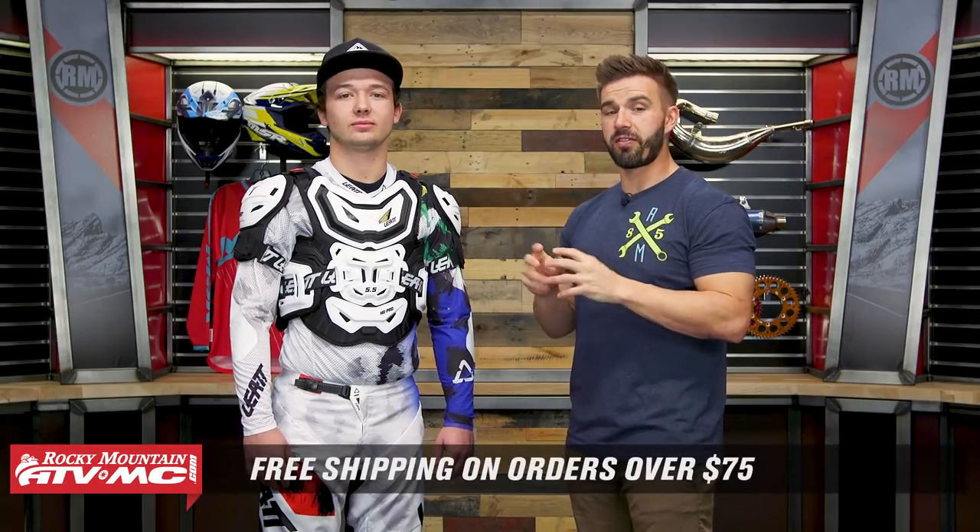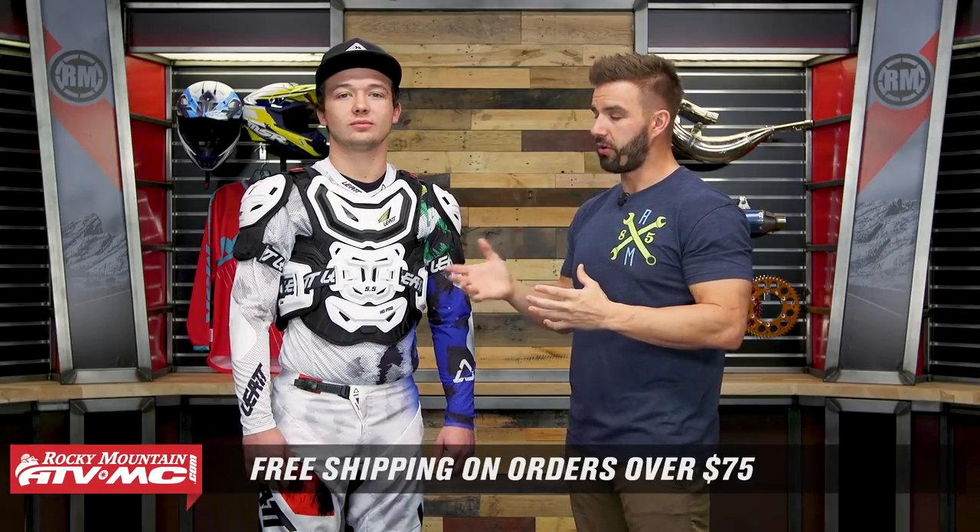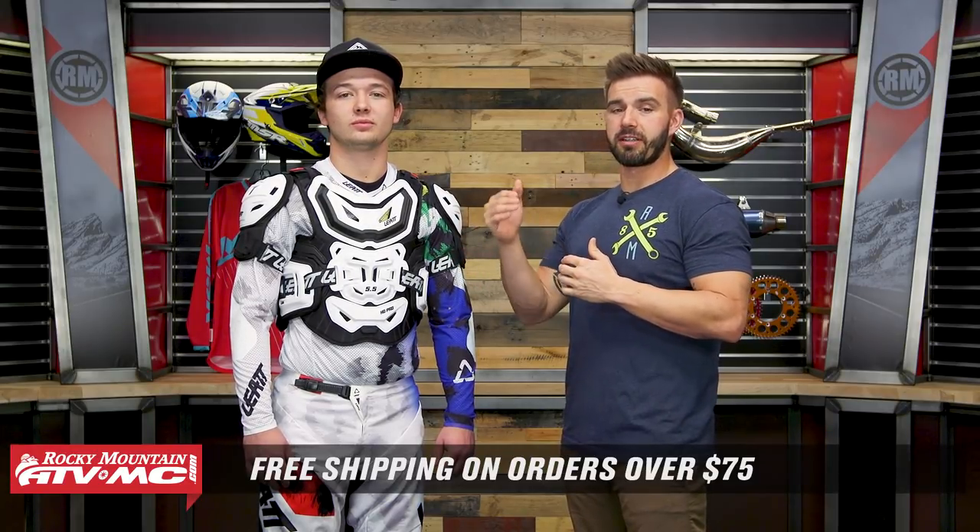That is the 5.5 Pro HD Roost Guard coming from Leatt. You're CE rated level 2 in the front and the back, and CE level 1 in the shoulders. If you guys have any questions about this, comment below, give us a call, or chat live online and we'll get your questions answered. Pick yours up — it's real simple, you can click on the link or head over to our website at RockyMountainATVMC.com. Don't forget to use that sizing guide. We also have a feature on the product page where you can ask questions and get answers from customers who have bought and are using this roost guard. Remember, orders over $75 ship free. We also have a roost guard buyer's guide where we explain all the different types available. I'm Chase here at Rocky Mountain, and we'll see you on the trails.